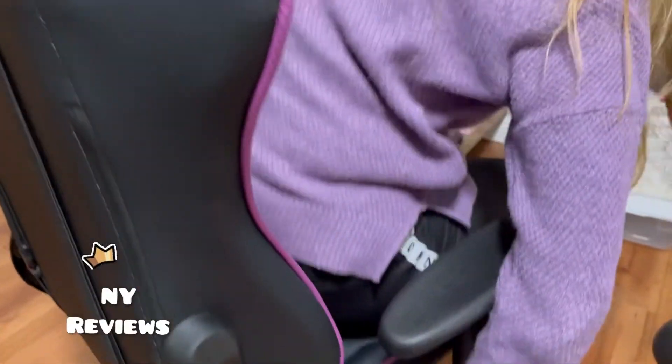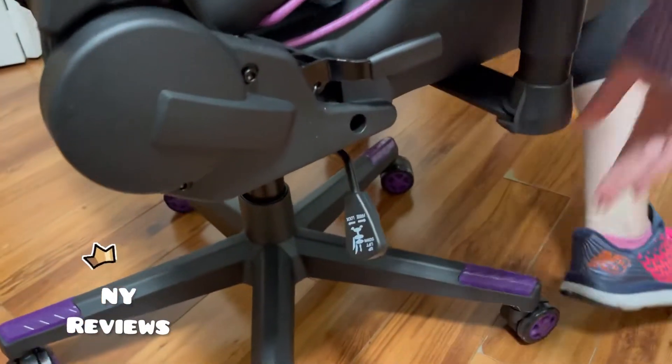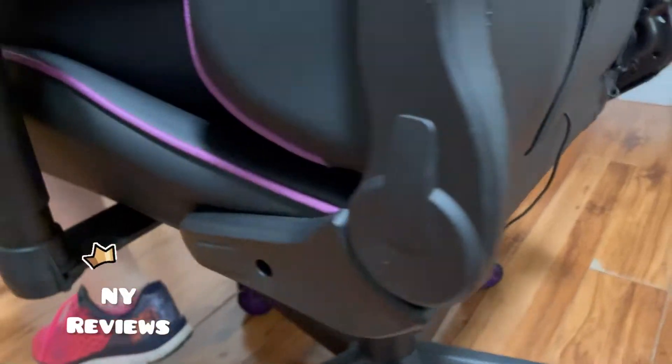By sitting on it the chair will go down, or standing up it will go up. I hope you liked my little video and enjoyed seeing this gaming chair. Thank you for watching!